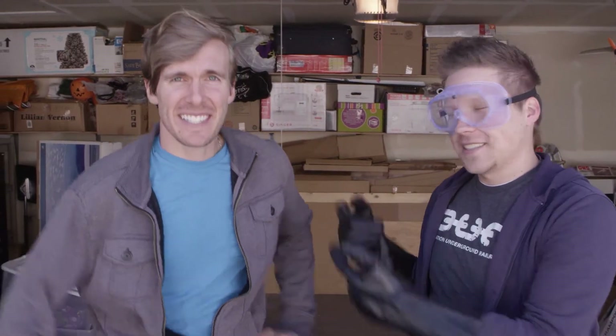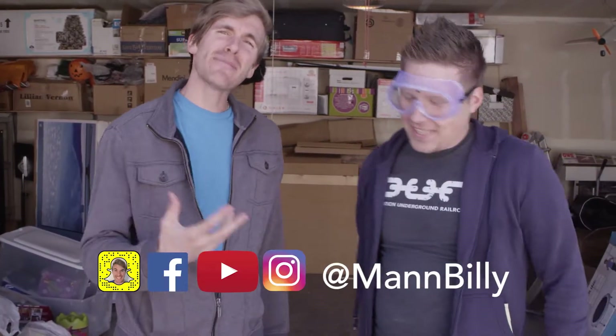Hi, welcome to another episode of Will It Freeze? I've got a very special guest with us here today. Hi guys. Man... Ow! There's nothing in there. We're good, we're fine. Not yet. I'm Man Billy.